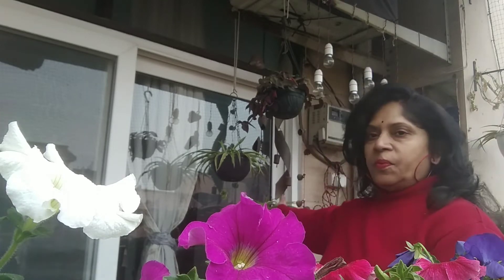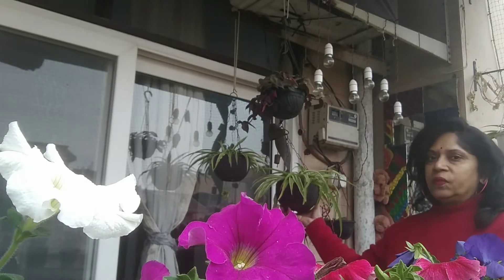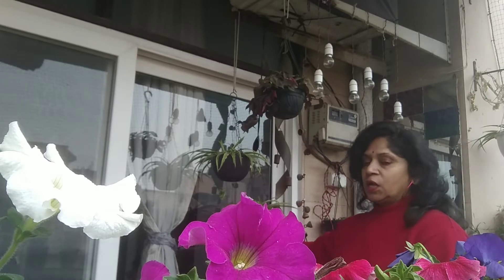Hello friends, we are going to talk about a hanging plant and its winter care. It is called the spider plant, also known as the muckry plant or airplane plant. It has little white flowers and many baby plants.